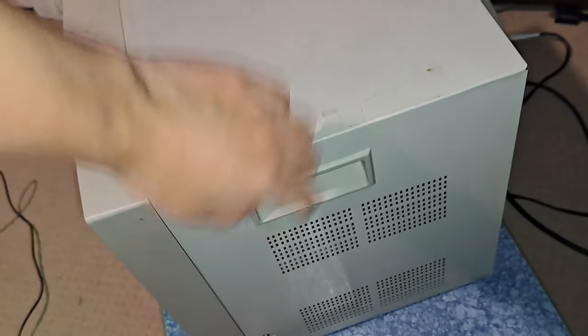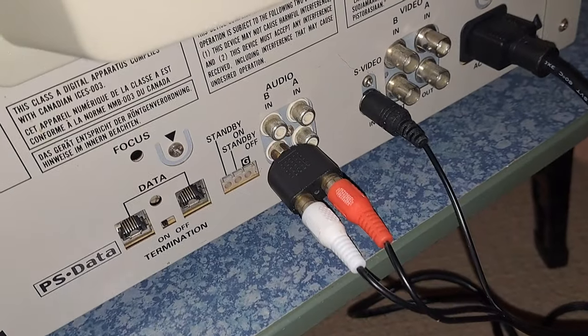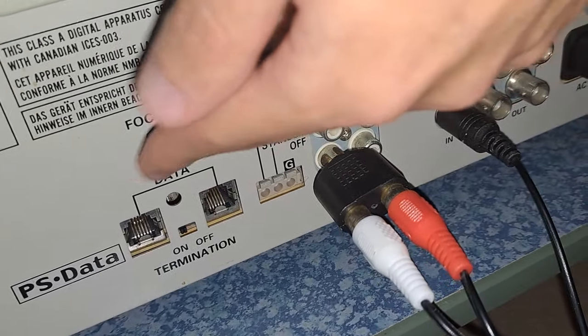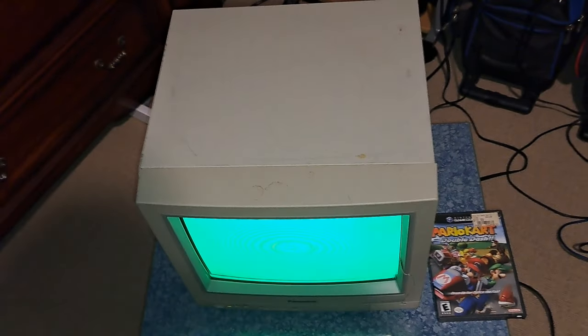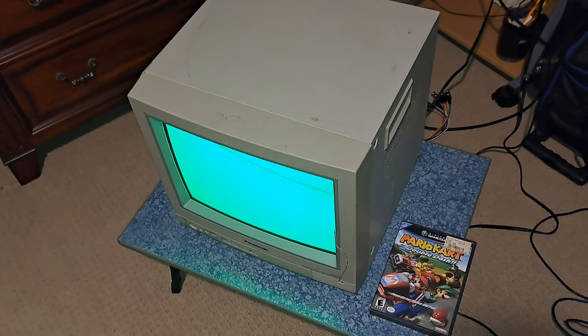Around the sides you do get a carrying handle on each side. Around back is where the magic happens — down here is your manufacturing date, which is August 2001, and your model number. There's a plastic cover for the neck board. Down here it shows all your inputs: S-video input, composite in, and audio in. There's also a data and termination port — I'm not really sure what that does; I've seen it on some security monitors. And then that's where you plug in your power.